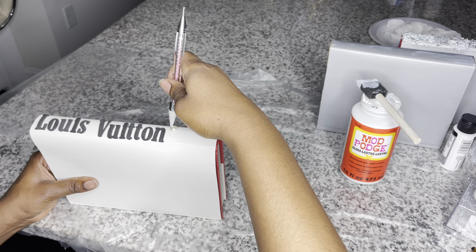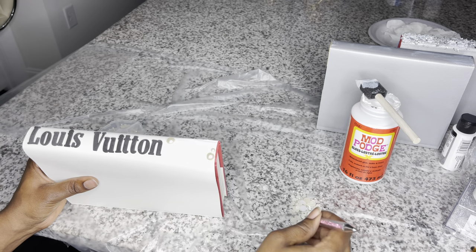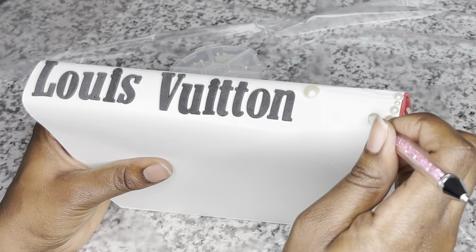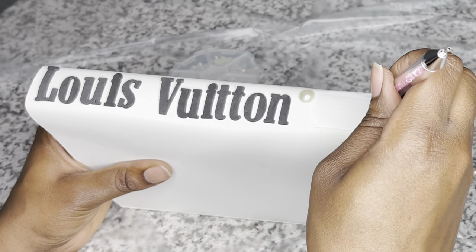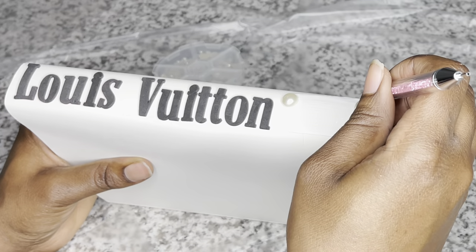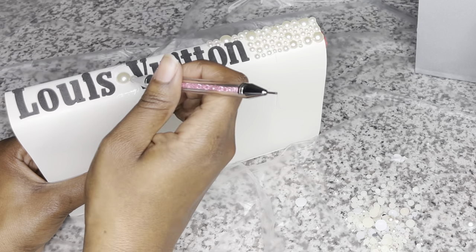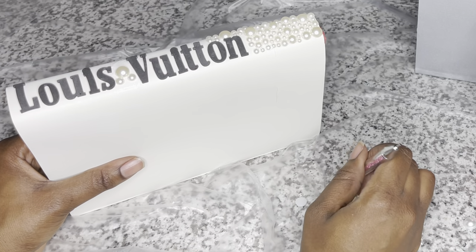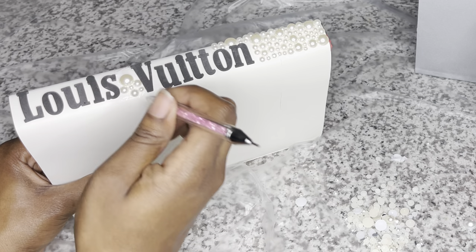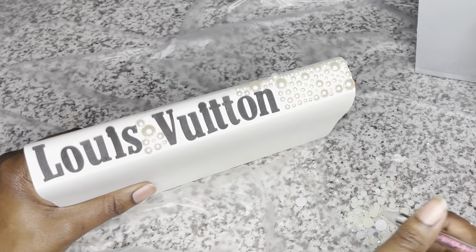Now I'm going in with Mod Podge and applying my pearls. On this Louis Vuitton book I am doing only the cream-colored pearls. I pour them out to the side to make it easier to pick them up with the picker versus going into the container. I'm not going to show every single pearl I place, but I want to give you an idea of how it looks. I applied Mod Podge then pearls — and I did this exact same step for each and every book, using either pearls or rhinestones depending on the book.